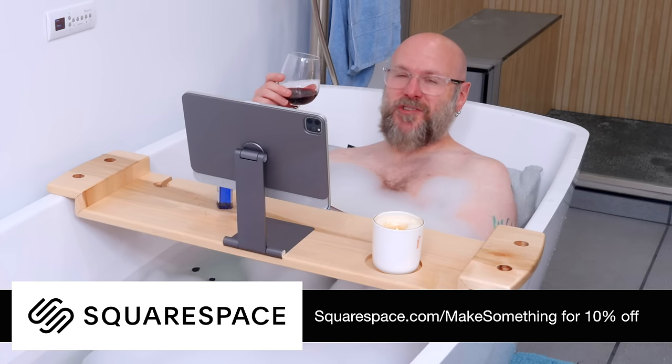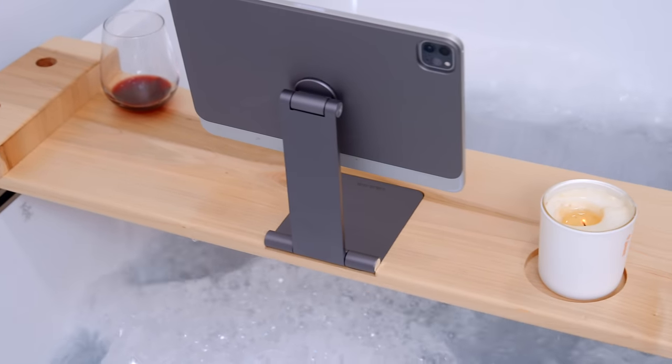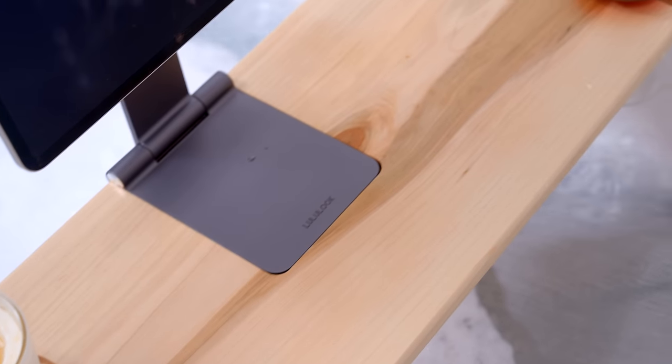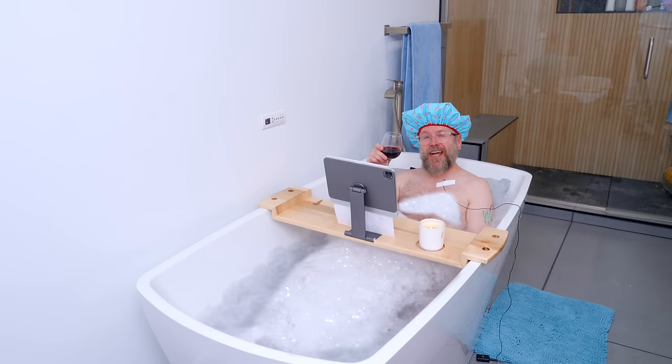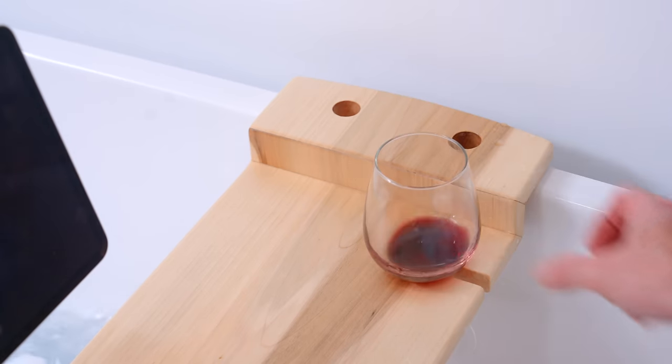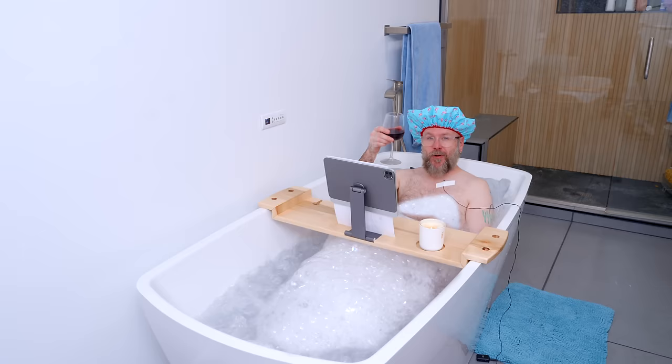Let's check out Kelly's new bath shelf. I think this is going to work out just fine, although this might be more of a gift for myself than for her. I also think it's a little inappropriate that you're in here right now, so I'm going to ask you to leave. But before you go, I want to wish you a happy new year — let's kill it in 2024. Cheers.